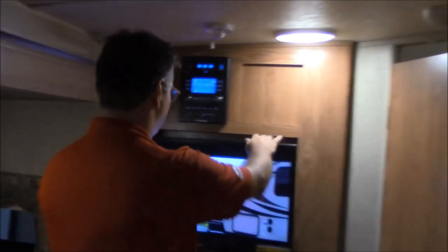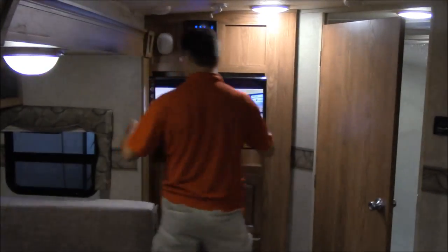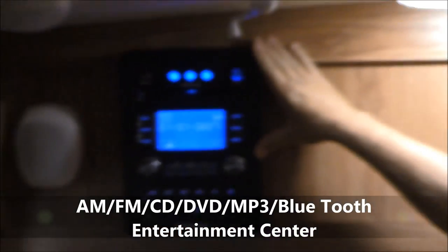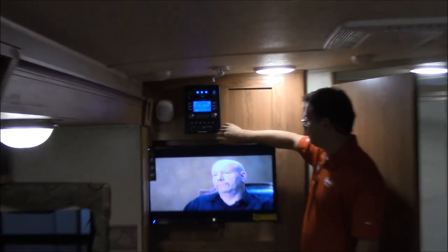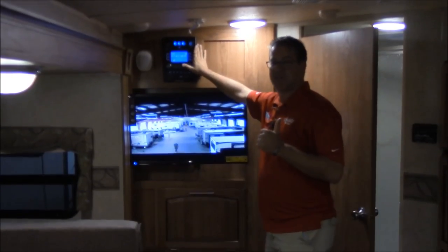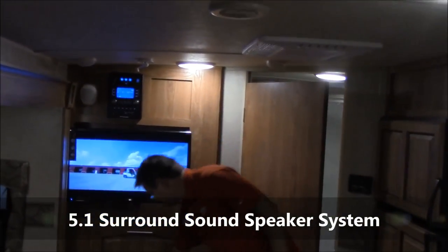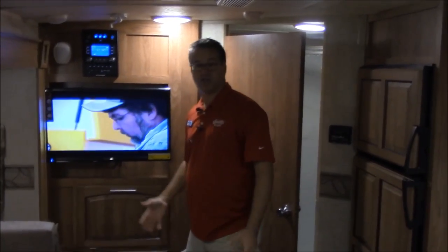On the very back end we have our LCD TV that is on a swing arm — you can come out and angle it however you need it. Right up here is our all-in-one entertainment center with radio, CD player, DVD player, MP3 player, and Bluetooth — it's everything in one. It connects to the speakers outside and also speakers up here in the ceiling. It's actually 5.1 surround sound, and down under here you have your subwoofer, so you get that really nice rich sound.